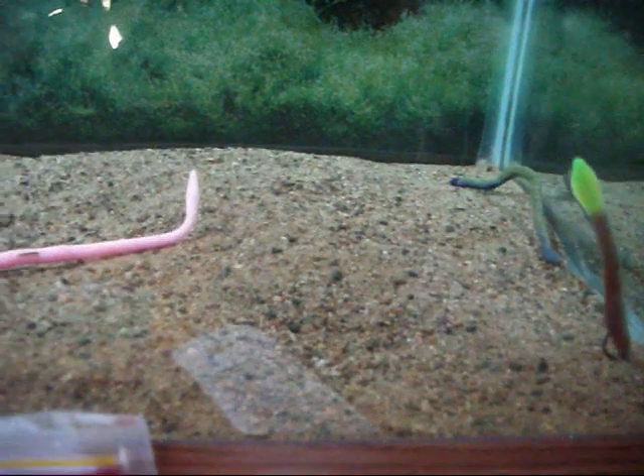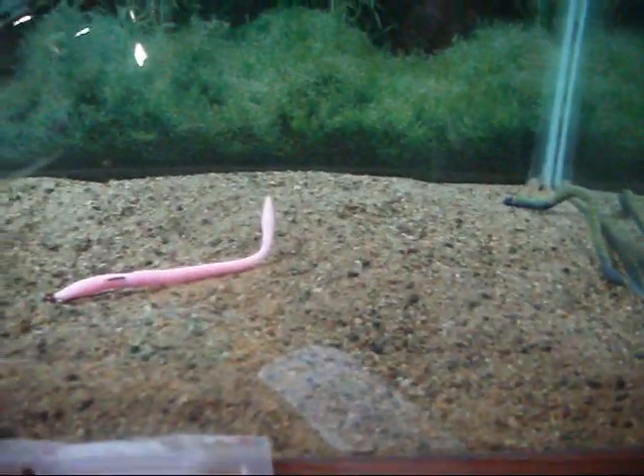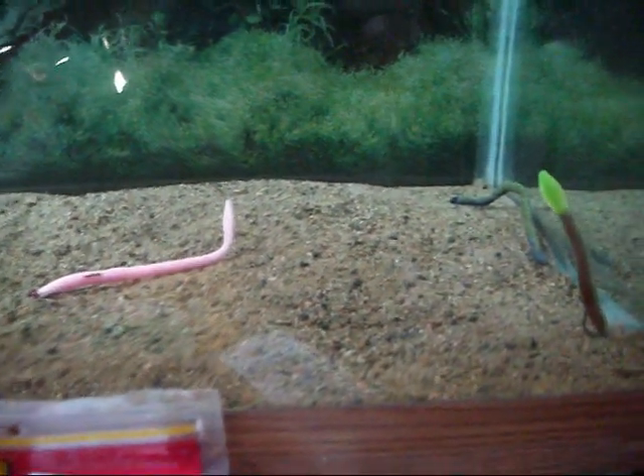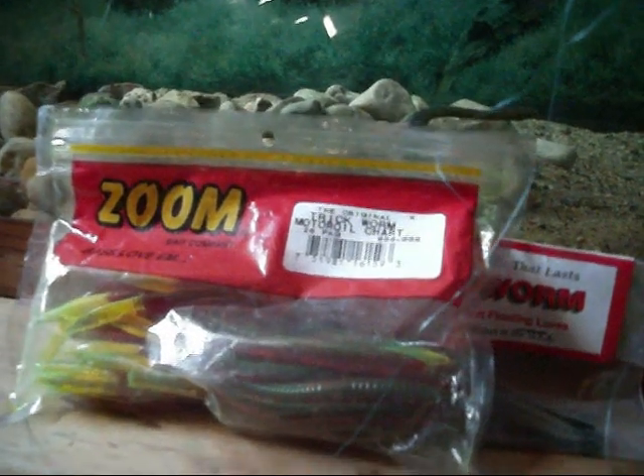I'm showing you these two because they're different. I have probably 15-20 packages of the trick worms and I've tested all of them, and sometimes they float and sometimes they don't. Even in the same package — I could put on six or seven of these and three would float, four wouldn't.